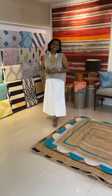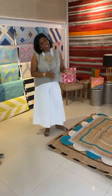Hi everyone, welcome to the Cinnamon Room. I have been really busy with lots of different things and I wanted to tell you that today we are launching our new range of jute rugs.